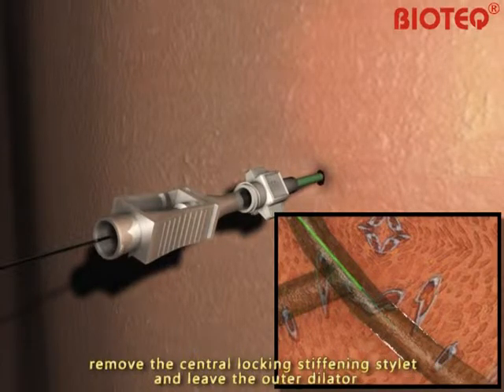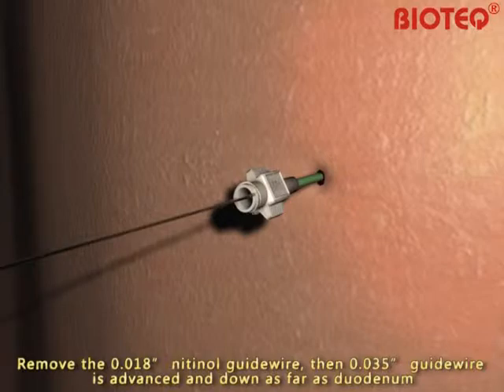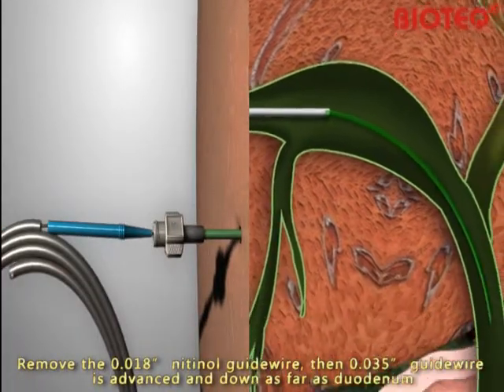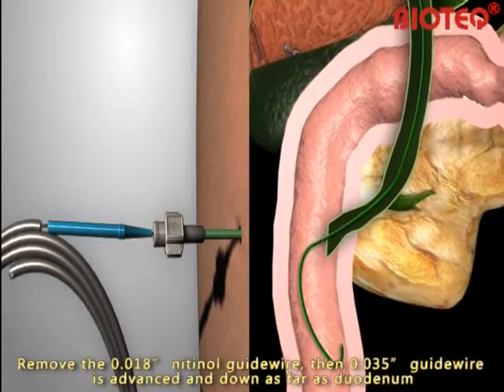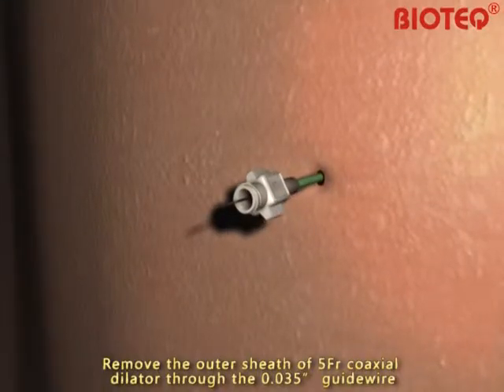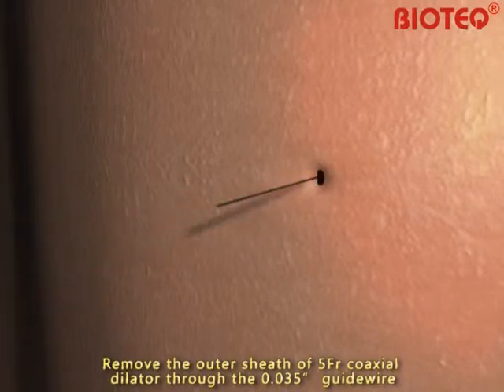Remove the central locking stiffening stylet and leave the outer dilator. Remove the 0.018-inch nitinol guide wire, then the 0.035-inch guide wire is advanced down as far as the duodenum. Remove the outer sheath of the 5-French-gauge coaxial dilator over the 0.035-inch guide wire.